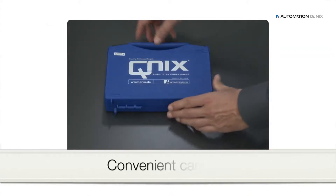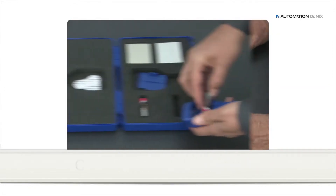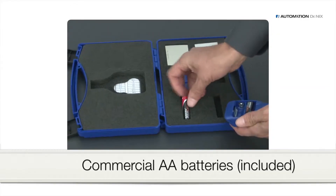You receive the QNIX 4500 in a convenient carrying case. You simply insert two commercial AA batteries into the gauge.